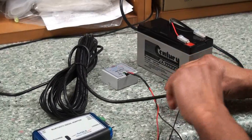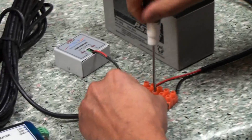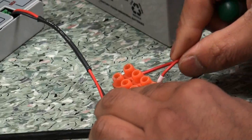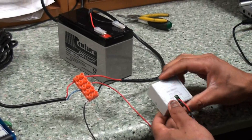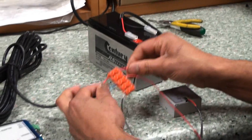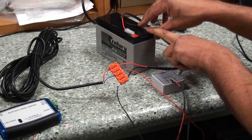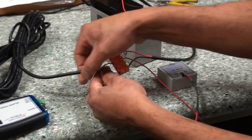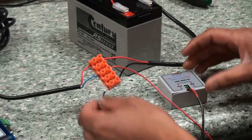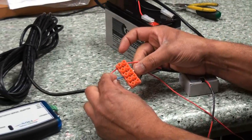Now the 12 volts from your power supply will need to go to the 12 volts on your sensor. And your SDI-12 data needs to go to the SDI-12 interface here. So when it's all connected up, we'll have 12 volts from the battery going across to the 12 volts for the sensor, the ground or negative for the battery goes to the ground of the sensor and also to the ground of the SDI-12 interface, and the SDI-12 data from the interface goes to the data connection on the sensor.